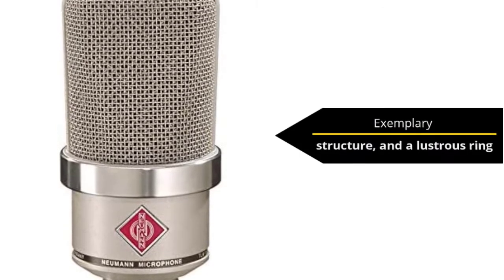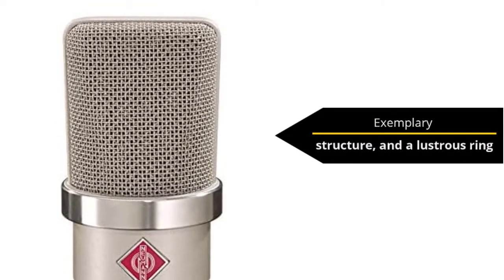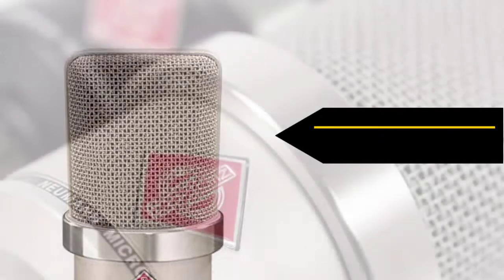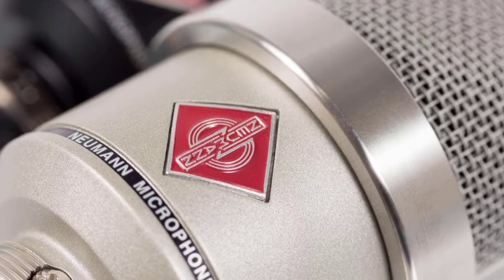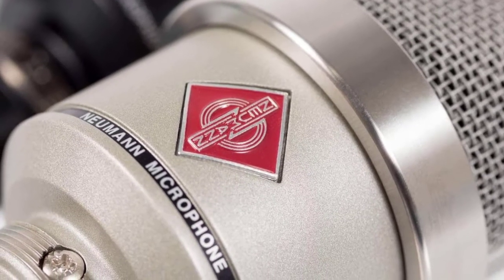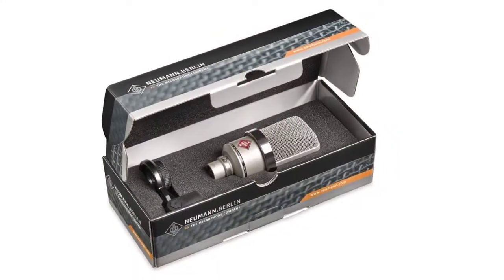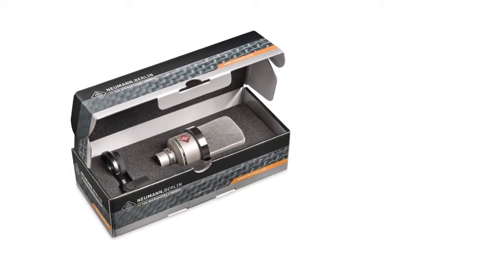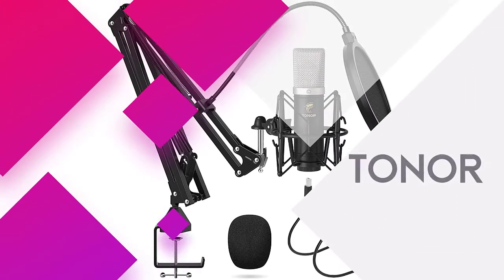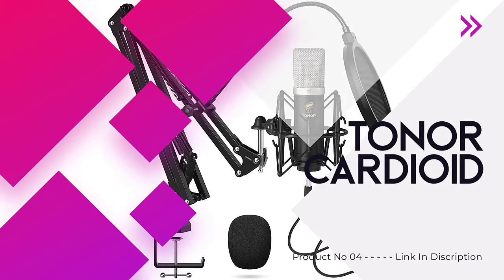It also has a maximum sound pressure level of 144 dB and fast transient characteristics that will allow you to record pianos and various kinds of music. The most significant advantages of this mic are revealed when recording vocals and speech, as the slight rise in the mid-range delivers magnificent voice intelligibility in the mix.